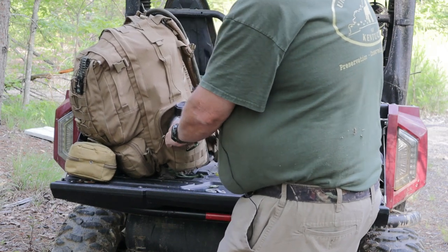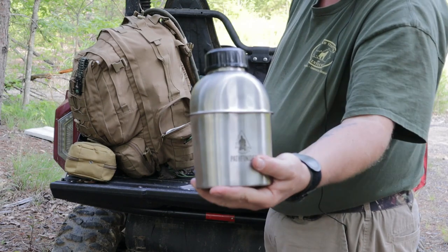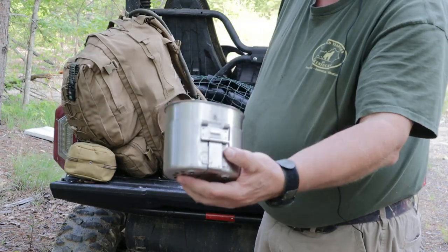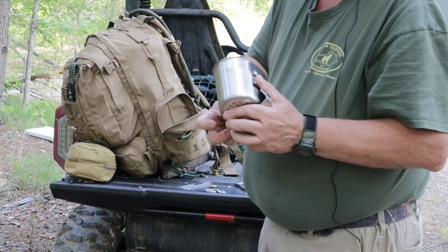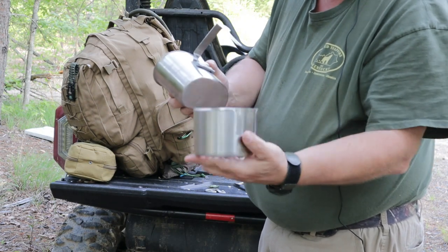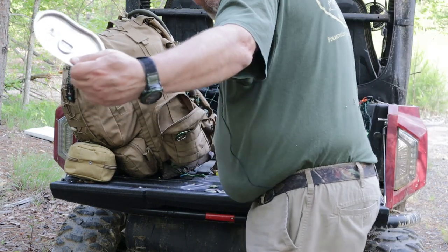In the other outside pocket I have the Pathfinder metal canteen along with the canteen cup. Down in the bottom here is the lid for the canteen cup, which doubles as a stove.